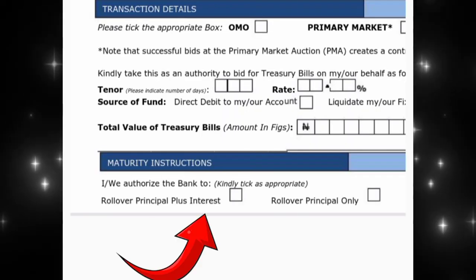Another thing you need to know whilst filling the form is something called rollover. There are options like rollover with interest and others. If you choose rollover and the three-month period is due, your account will automatically restart — you don't need to fill any form again. So if you want to use the money in three months time, make sure you don't select rollover; select 'do not roll over' instead.